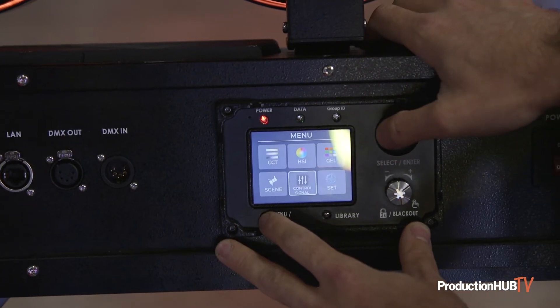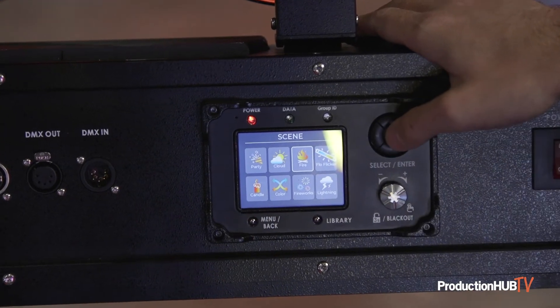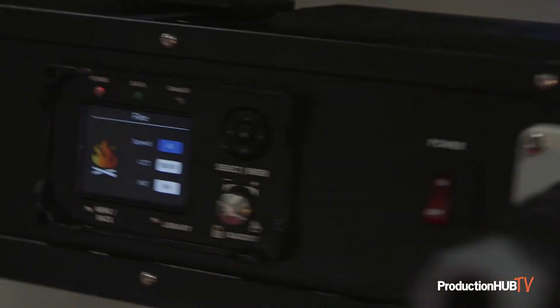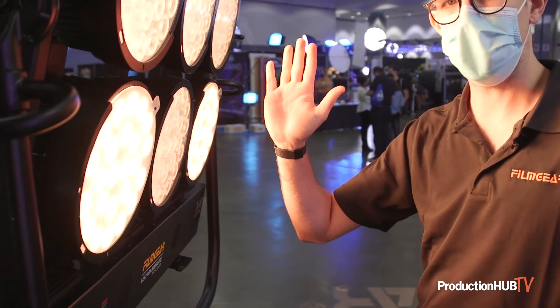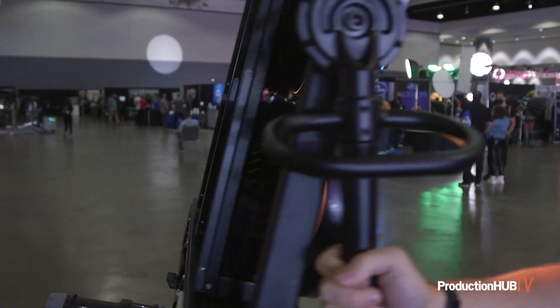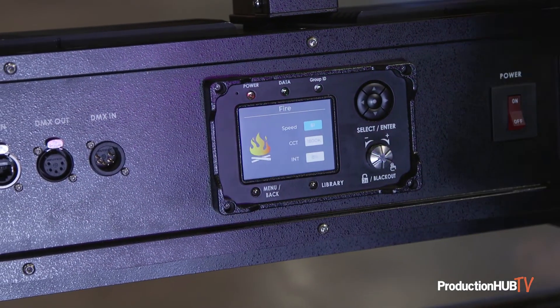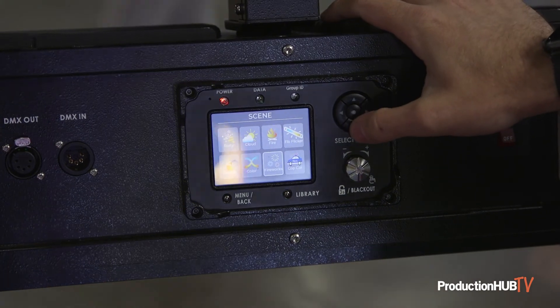Another great function is the scene modes, which make things that used to take more doing very easy. It's one-button fire flicker — suddenly you have a fire effect. And obviously being a nine-light it has a lot of throw. This kind of effect is also available on a lot of the smaller heads.